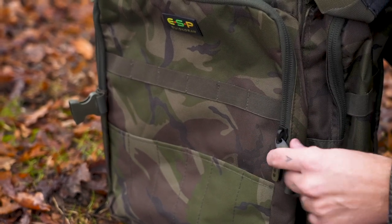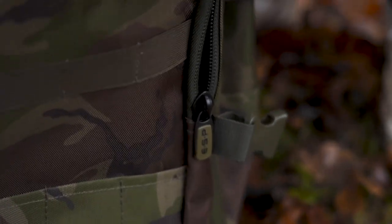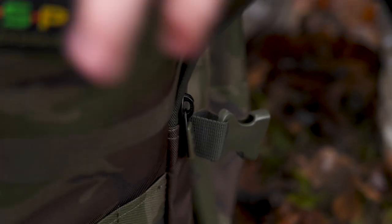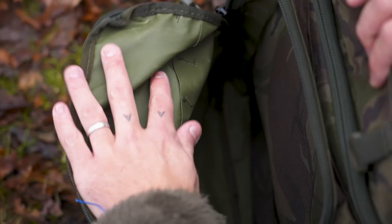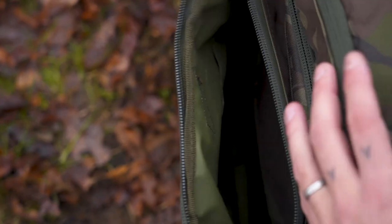There are two zips on the side and these enable you to access this main pouch. If I undo those zips and look inside that pocket, you'll see you've got lots of space inside. You can keep whatever you want in there.